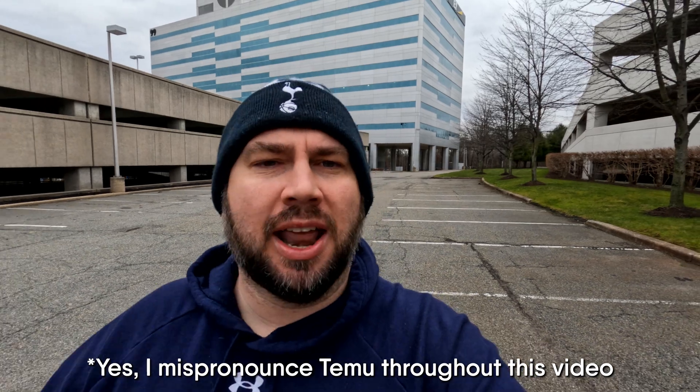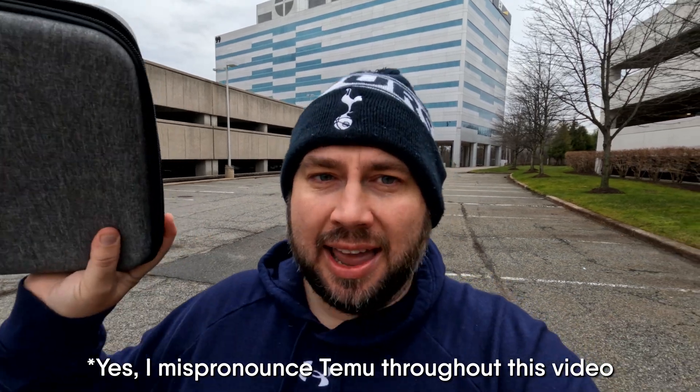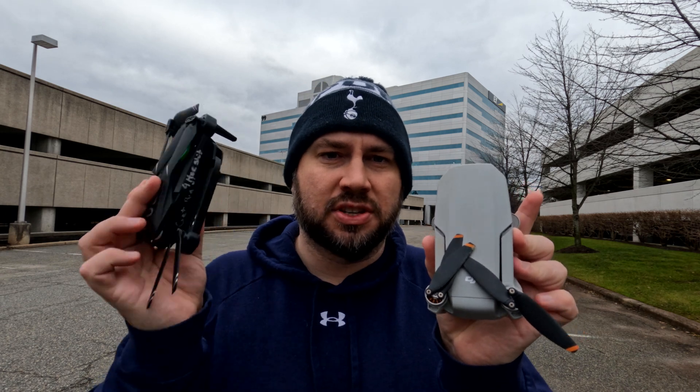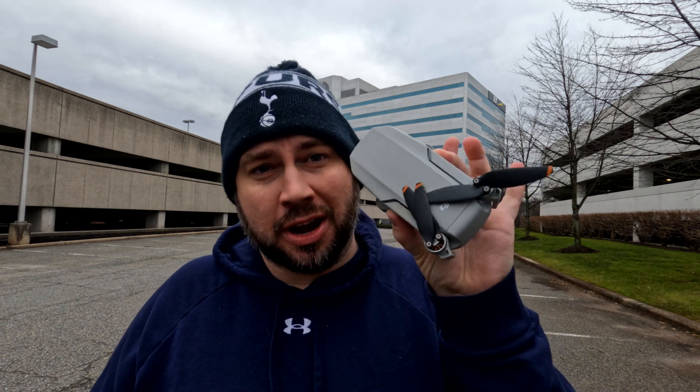We're going to do something a little bit different. I'm going to tell you why you should not buy what's in this case. If you've never been around drones before, you may see the $50 drones on eBay, Amazon, Temu, Banggood, AliExpress — and I'm going to tell you right now why you should save your $50. Yes, the next step up is between $300 and $500, but the experience you get from those drones is truly worth it.